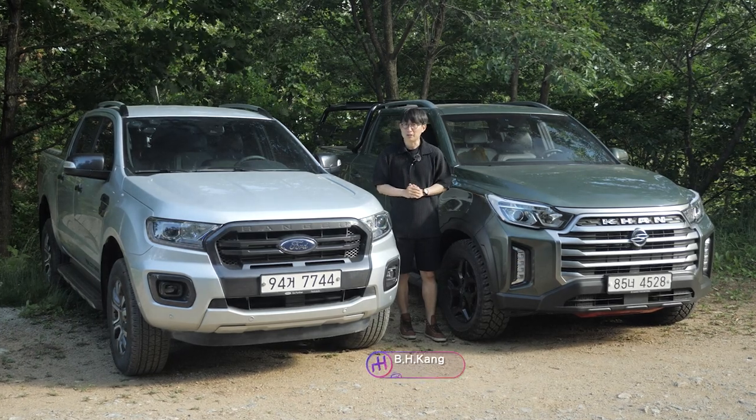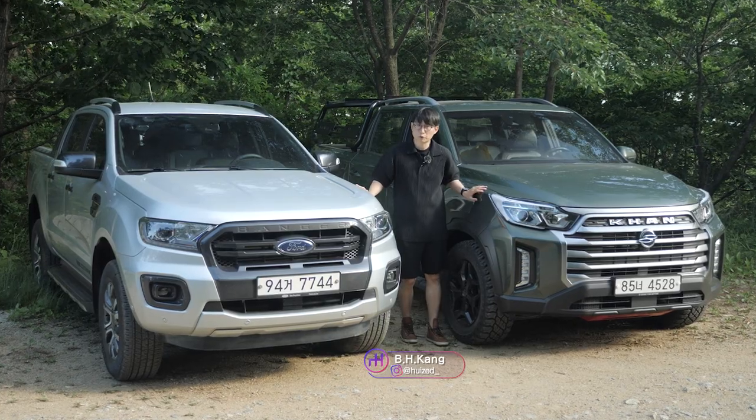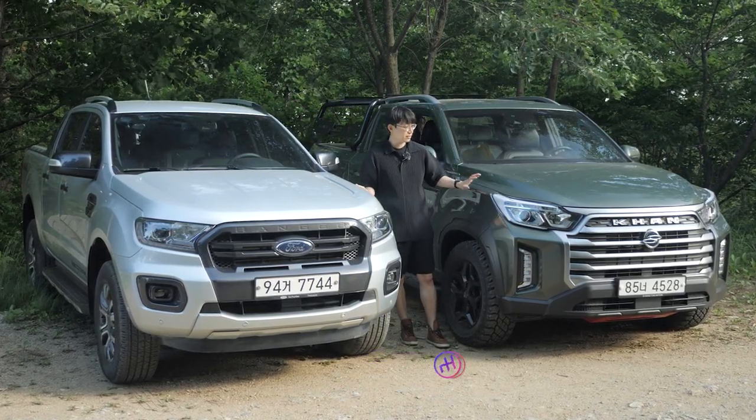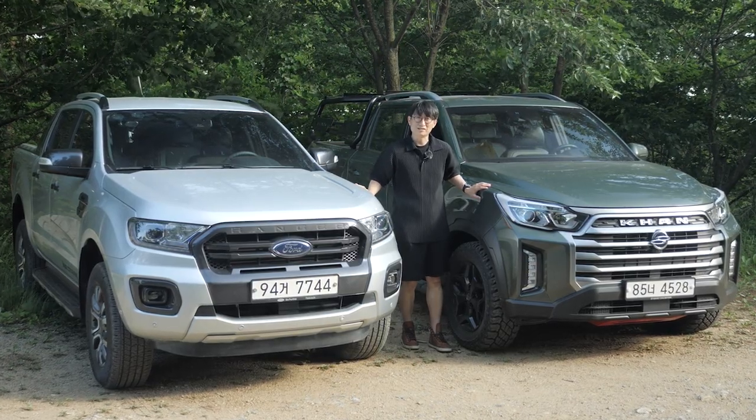Today, I prepared a battle between these two trucks: American Ford Ranger Wildtrak against SsangYong Rexton Sportscon. Let's begin the battle.